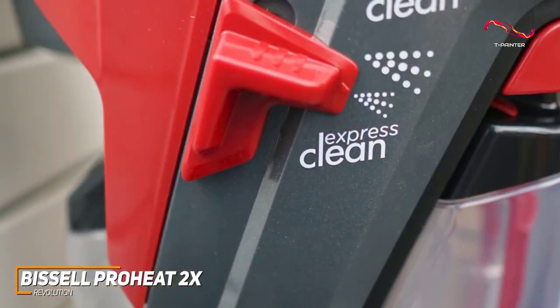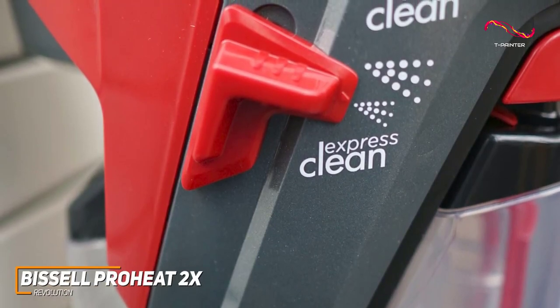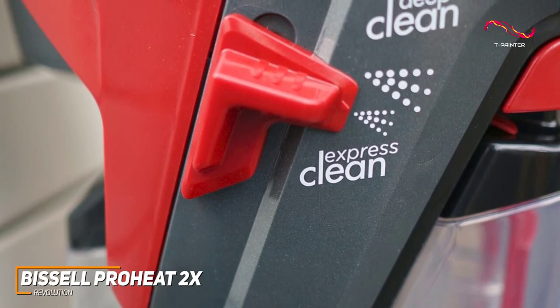The express clean mode lets you refresh your carpets without the weight, perfect for those last-minute touch-ups before hosting guests. And when you're done, the removable nozzle and brush roll make clean up a breeze.